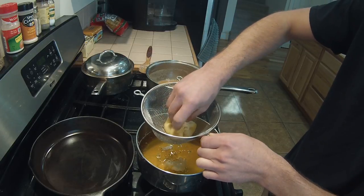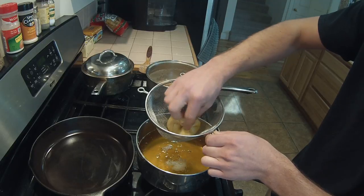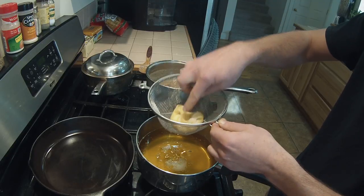I'm just going to squeeze this cheesecloth and get as much of the ghee out of there as I can.